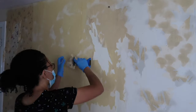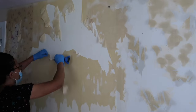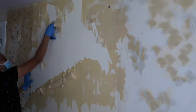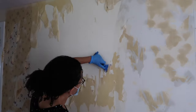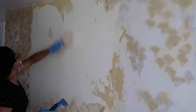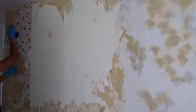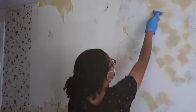I thought this would be an easy project because the wallpaper hadn't been on that long, but I had forgotten that I hadn't peeled off all of the original wallpaper — I had just covered it. So once I got under there, I realized there were sections with the original wallpaper. It took a little longer than expected, but this is me updating this wall.